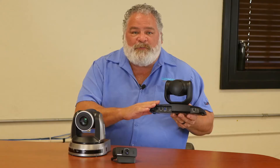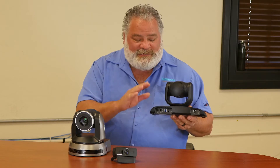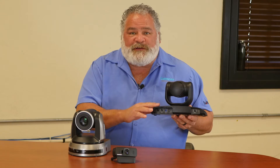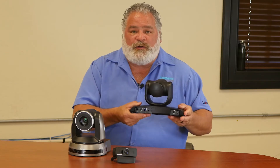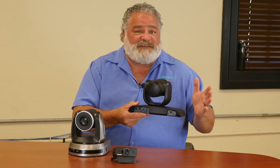A really cool feature for the Lumens pan tilt zoom cameras — all the outputs on our cameras are always hot simultaneously. Additionally, we've added to this camera a RS-232 input as well as an output. So now you can use this camera in a daisy chain and use it with our controller and can control up to seven cameras.